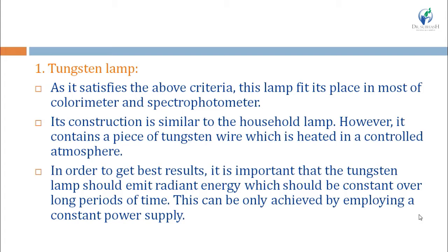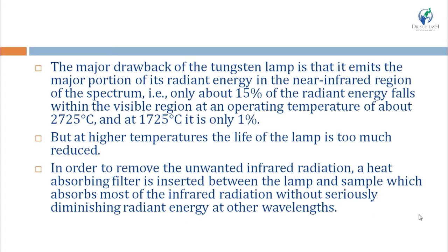To get a stable signal, the tungsten lamp should emit constant radiation energy over a long period of time, which can be achieved by employing a constant power supply. A major drawback of the tungsten lamp is that it emits most of its energy in the near infrared region — only about 15% of its energy is in the visible region at 2725°C, and only 1% at 1725°C.